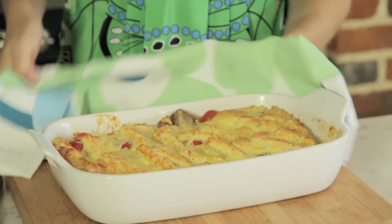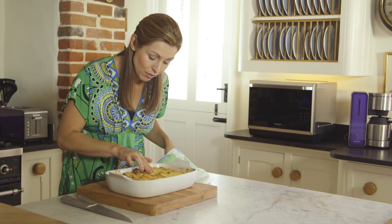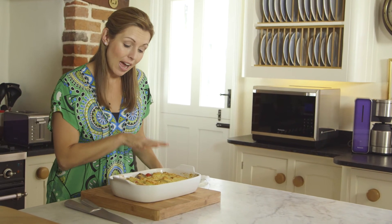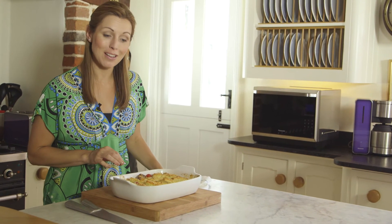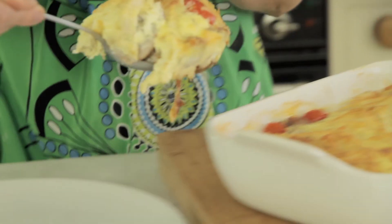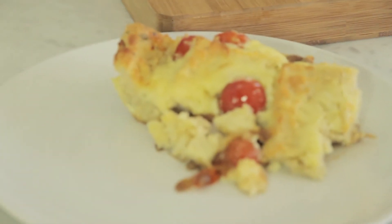So it's now cooked — it's lovely and golden and it smells amazing. I can tell this is cooked through because when I press lightly with my fingers, they bounce back, which tells me that the egg has set and it's really nice and moist and juicy inside. So this is a very simple, very tasty sausage and tomato bread and butter pudding, which is perfect for all the family.